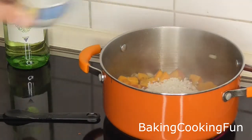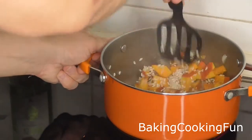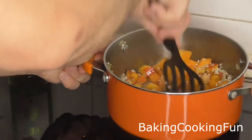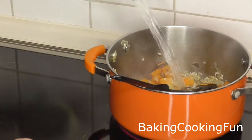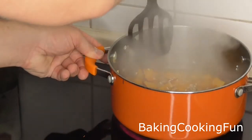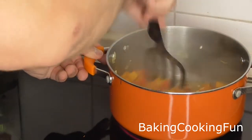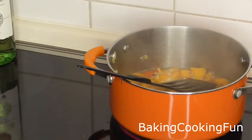Then throw in your risotto rice as well and mix again. Now you can start the cooking process — begin with your white wine and fill it up until you've basically reached the top layer of the risotto, so everything is covered. Then keep mixing until the liquid reduces.